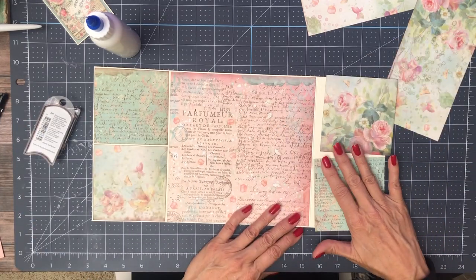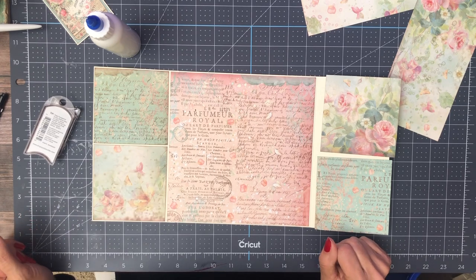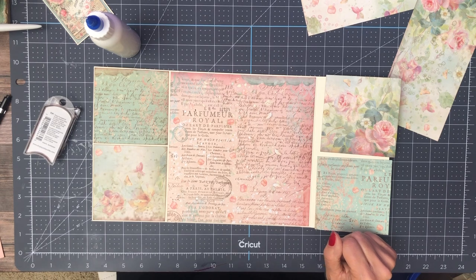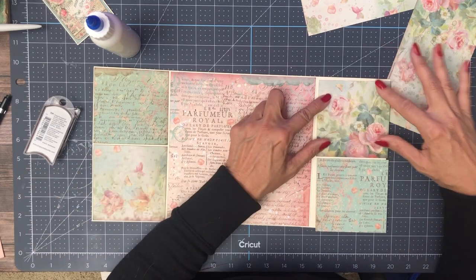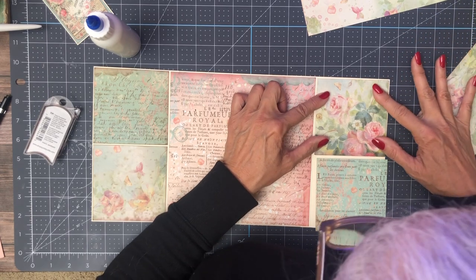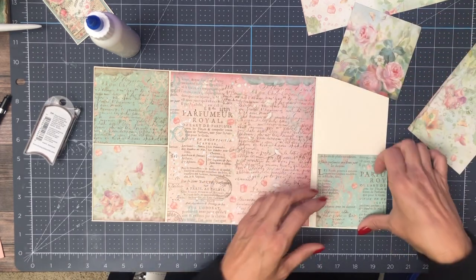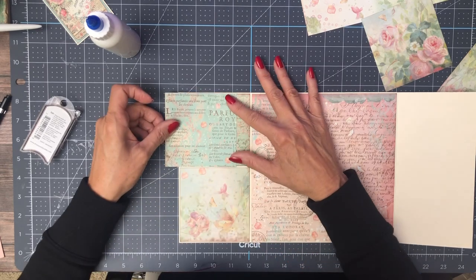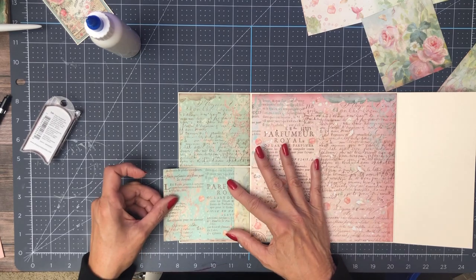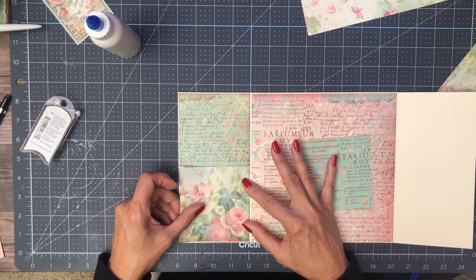So now this is our option. I kind of like the opposites. Sorry — I think somebody's trying to get a hold of me. My mom. My mom isn't doing very well right now, so I'm trying to keep my eyes peeled and make sure I don't miss any of her calls. This one's a little bit smaller.